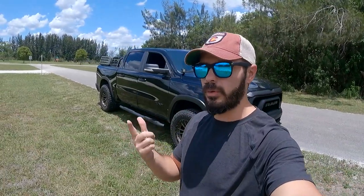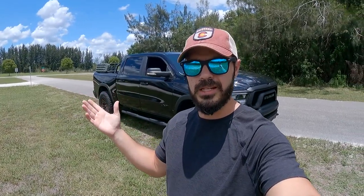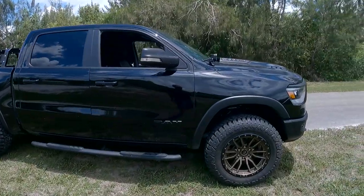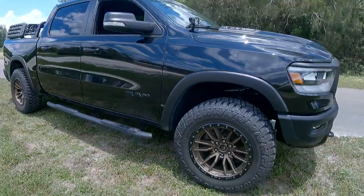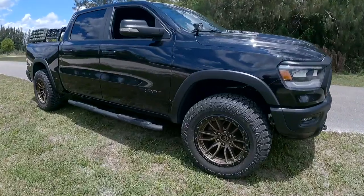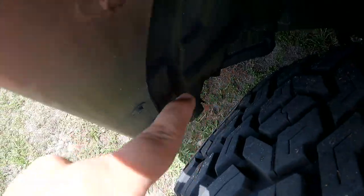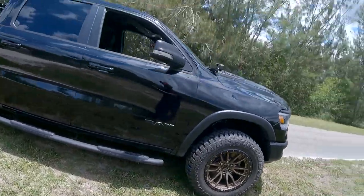That's it for this update — thank you so much for watching. If you have any questions about the truck or anything I can explain, let me know in the comments below. I want to see more beautiful RAMs out there on the streets, which is kind of what I'm making these videos for. Let me show you real quick the cutting we showed before — that's all the cutting that was necessary to fit the 35-inch wheels and tires with a leveling kit. Thanks for watching and I'll see you in the next video.